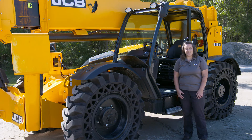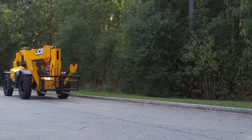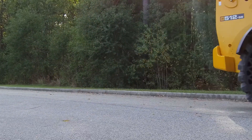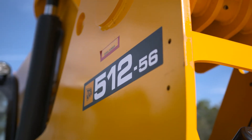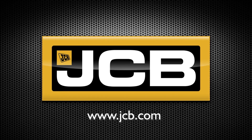So this concludes our walk around of the 74 horsepower JCB 512-56 telehandler. The telehandler is one of the first pieces of equipment on a job and one of the last to leave. The JCB line of telehandlers really gives you a full range of options no matter what your application to make sure that you can get the job done well. If you need more information about JCB telehandlers, please visit one of our local dealers or visit our website at www.jcb.com.